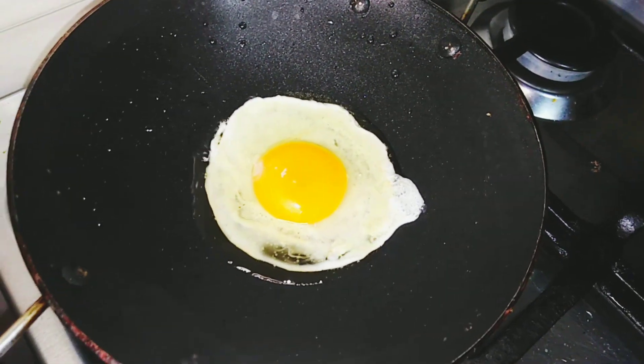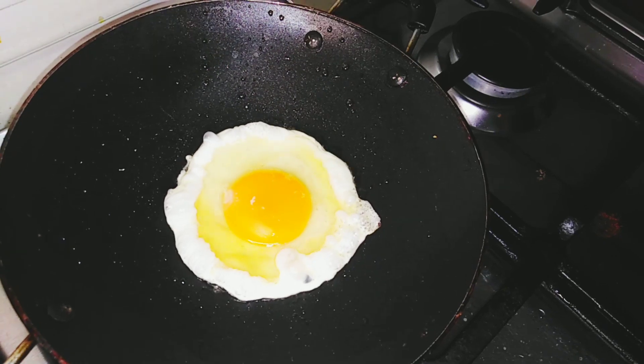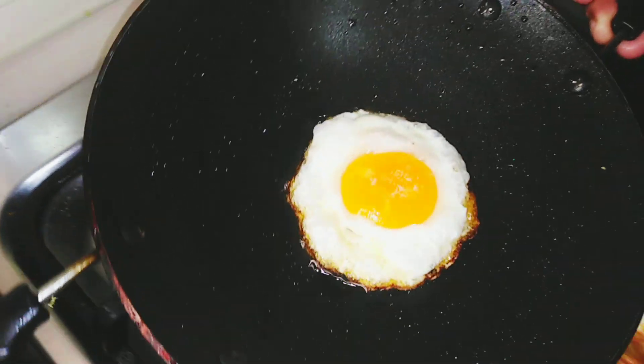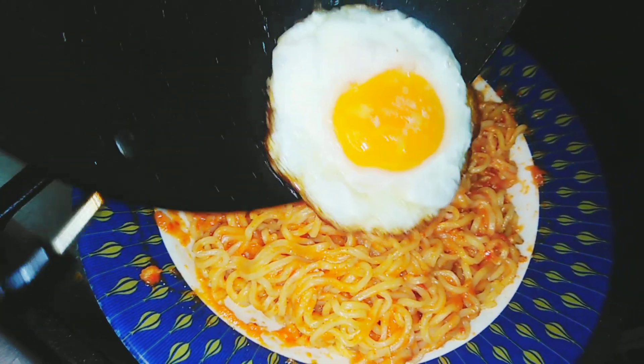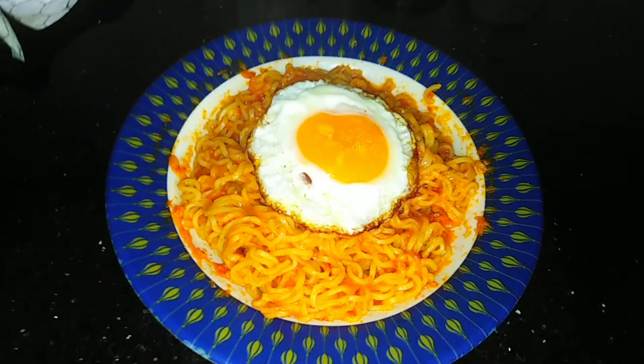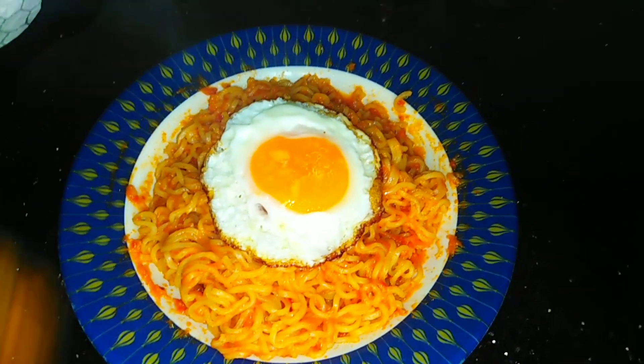Then add this to a stir. Add the potatoes to the pot. All the mayo and the potatoes are ready.